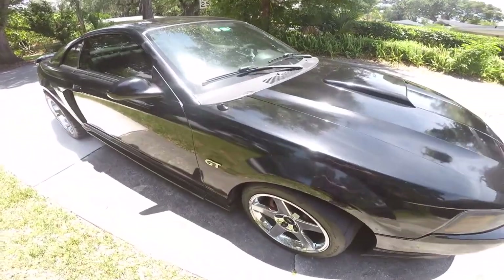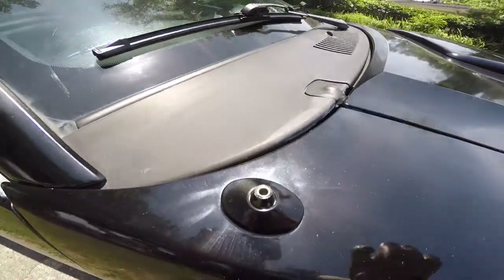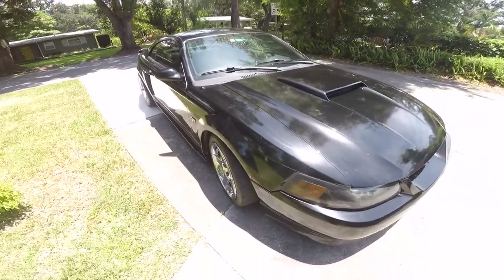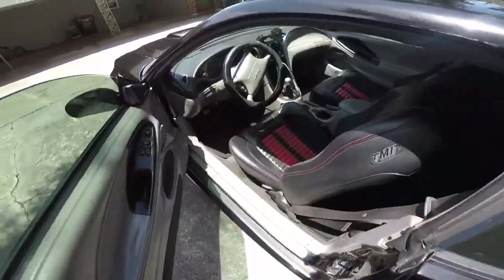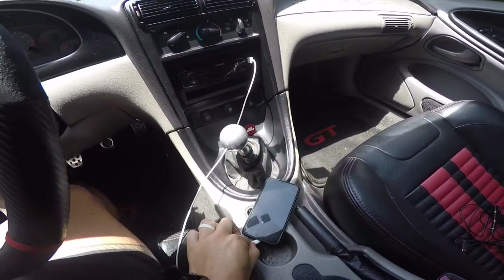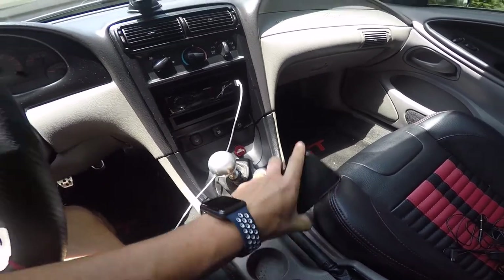Next on the list is the shorty antenna. These cars come with a giant antenna that looks terrible — not sporty at all, like it was an afterthought. One of the first things people do to these cars is get a shorty antenna. This car doesn't even have an antenna since I just plug in my phone for music, but if you listen to the radio, get yourself a shorty antenna. They're super cheap and it completely transforms the look of the front of the car.